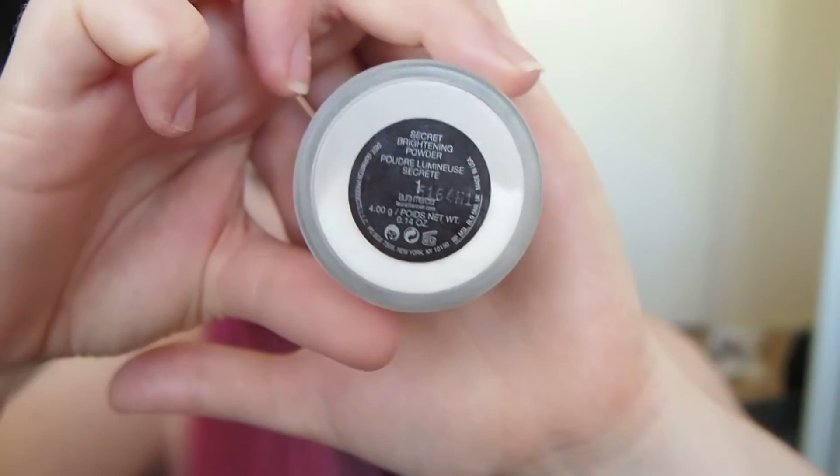Now I'm going to set my under eyes with the Laura Macchiere secret brightening powder, and then I'm going to set the rest of my face with my Rimmel Stay Matte translucent powder.